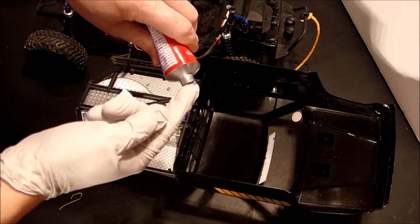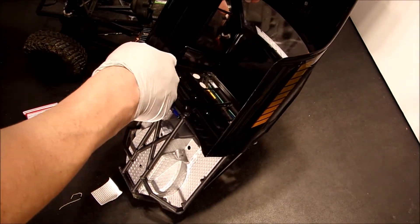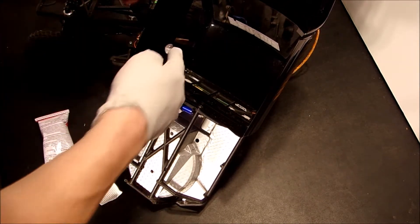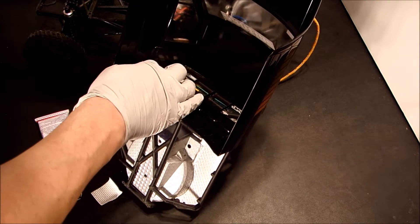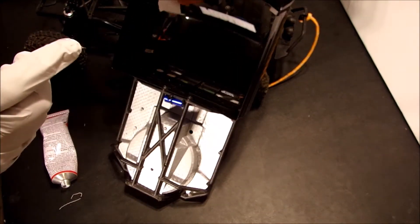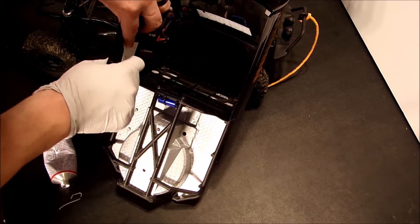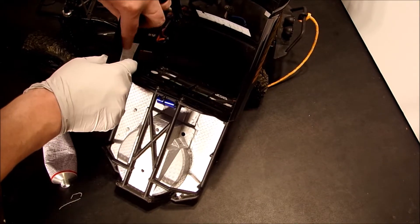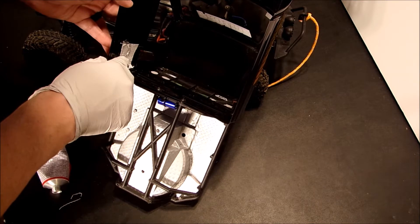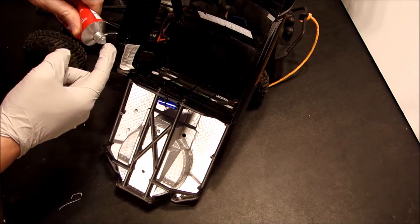Now we're going to open our Shoe Goo, take a little bit on our gloved finger, and smear it down through where the crack is. Make sure you get the entire crack — you may have to use more than one glob of it. Now I'm going to take my cloth piece and push it into the goo, then put more goo over top of that to help seal it into place. Take your finger and push on the cloth, which pushes the goo down through it, impregnating it all the way through.